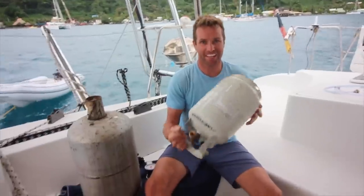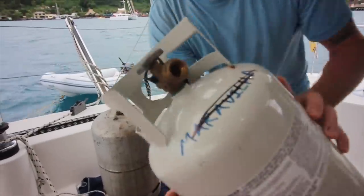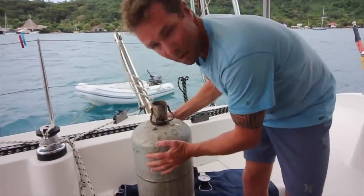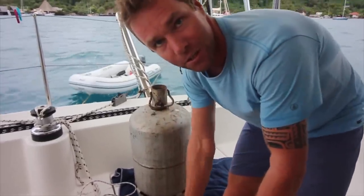Don't worry Ash, I've Googled this. We are out of propane. The problem is these fittings right here are American. We're in French land — French Polynesia — we have French fittings. We've bought this big ball here and we're going to try and transfer this into this using gravity.